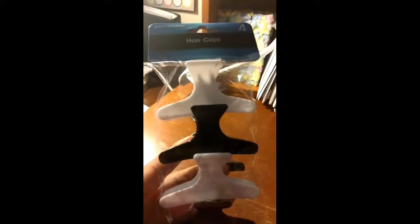The first thing I have are these hair clips. Five of us got haircuts, and we all have long hair, so we needed to do something different. We need better clips, so I picked these up for me.